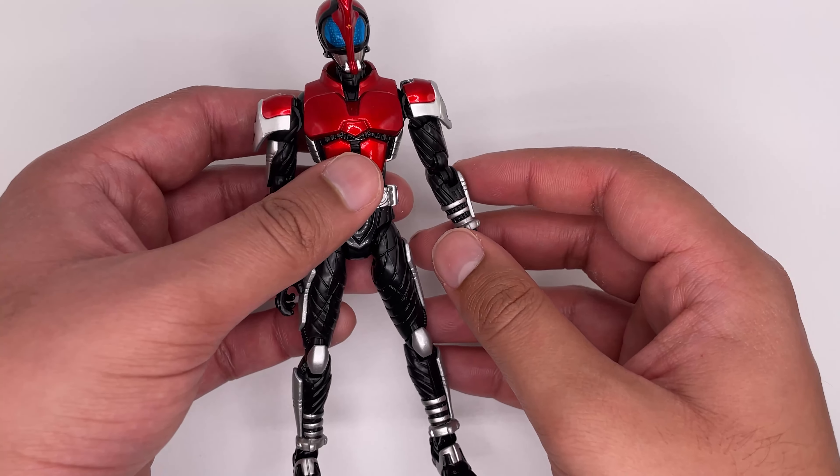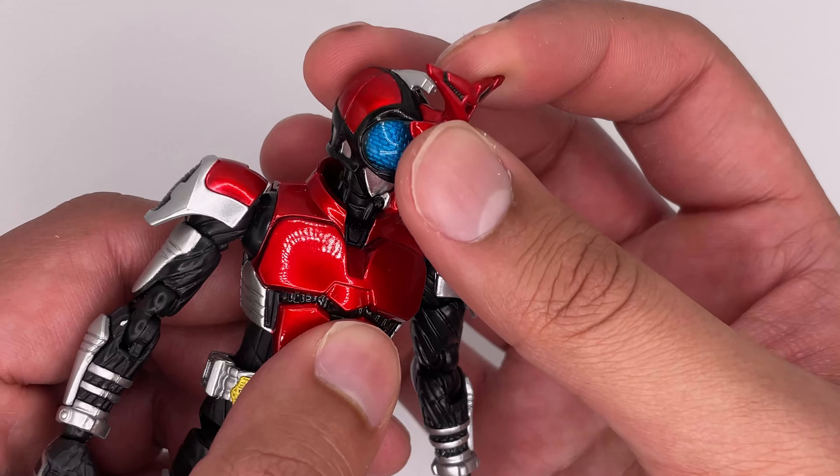The figure itself feels semi-solid. The top of the figure I'd still be a little bit careful with. A major unfortunate thing though is that the legs are super loose, and trying to get him to stand is a little difficult. The figure looks great and it has some great paint application as well.